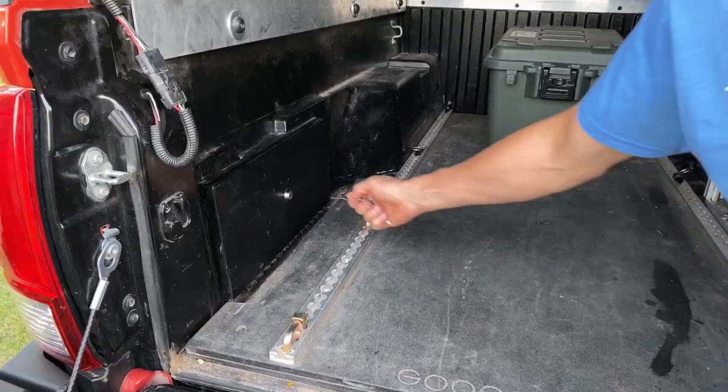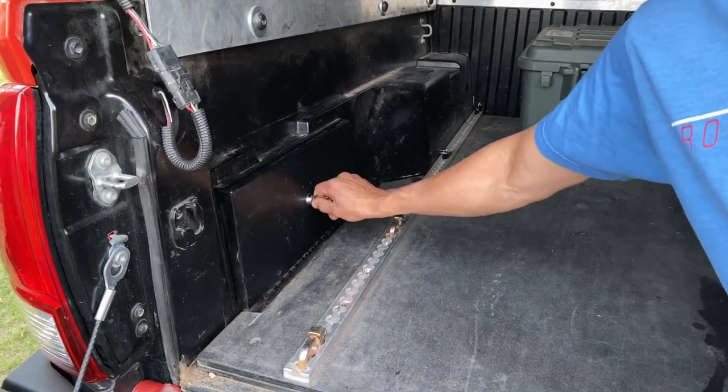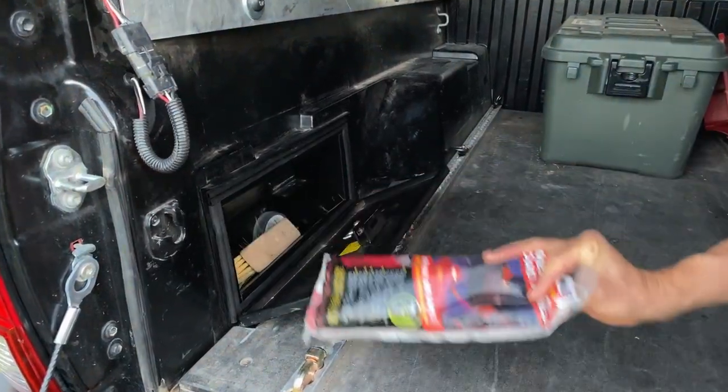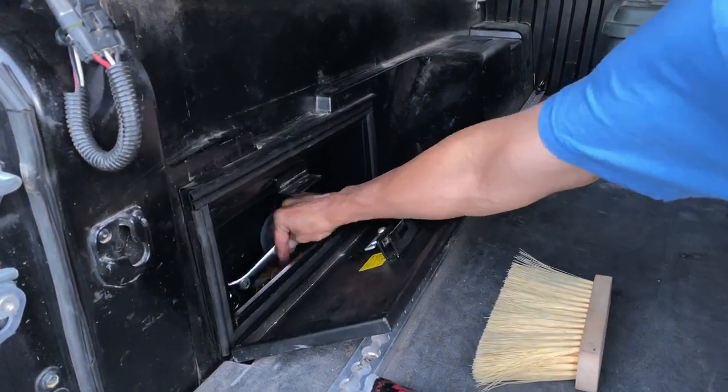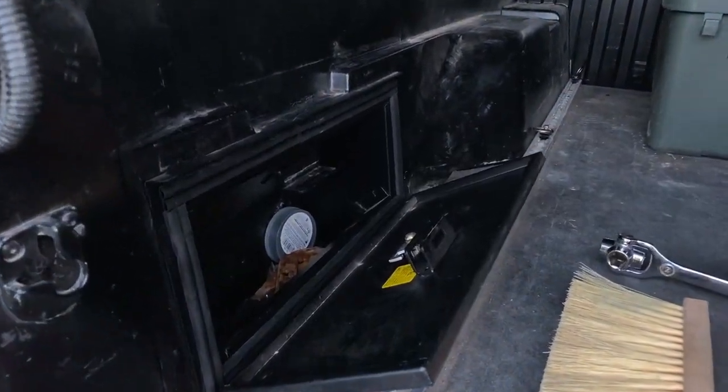This product is great for your quick-grab stuff. I like to keep a broom in there, we keep some road flares in there, and also tools. My shovel is actually bolted to the rear bumper so we keep tools in there just so we can grab those real quick and unbolt the shovel. It's just a nice product for things you need to get to quick.